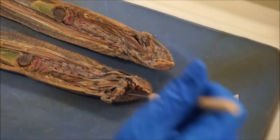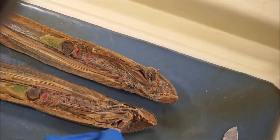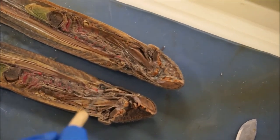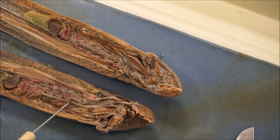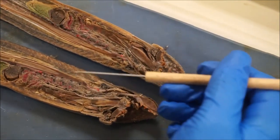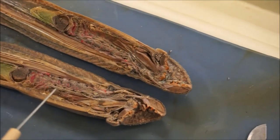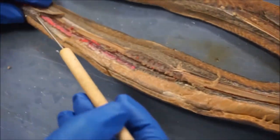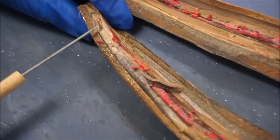In the lamprey digestive system, it starts obviously in the mouth where they begin to feed on whatever prey they choose. The blood or whatever tissues are ingested start right here in the pharynx, which in the lamprey actually divides into two different sections. One is the esophagus and the other is a respiratory tube for breathing. This division of the pharynx into two structures is specific to the lamprey. Once food gets through the esophagus, it goes straight into the intestine, which on this section of the lamprey is harder to see, but down here you can see it — this little structure that I'm moving, that's going to be the intestine.